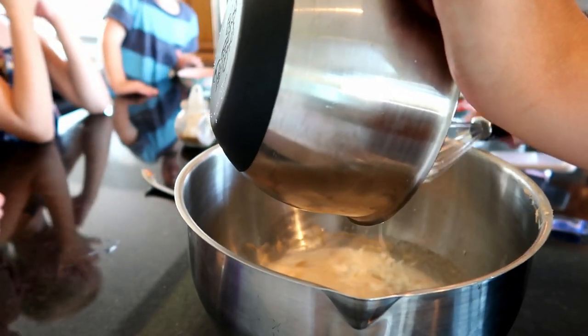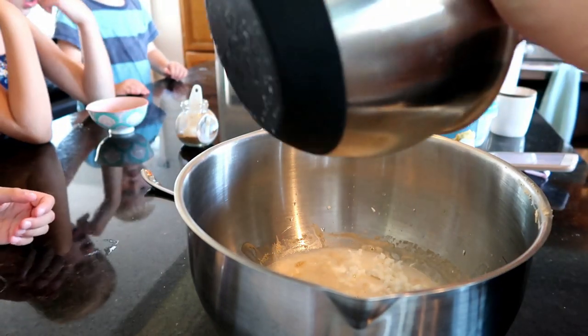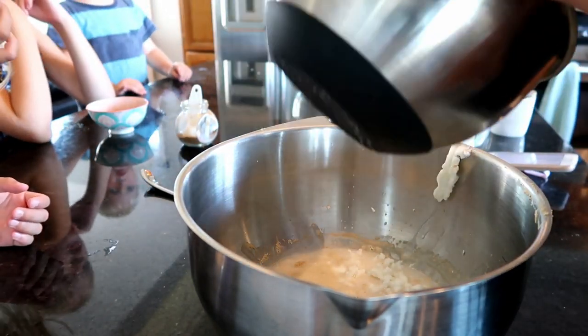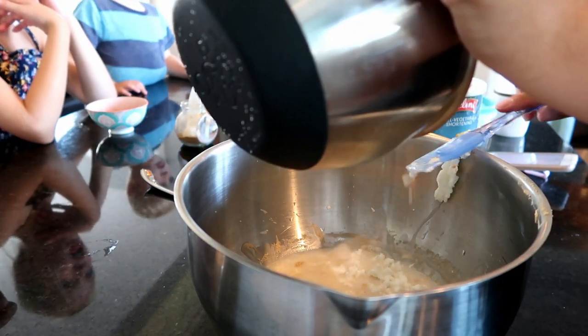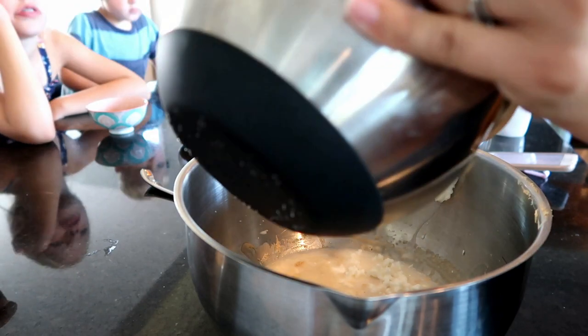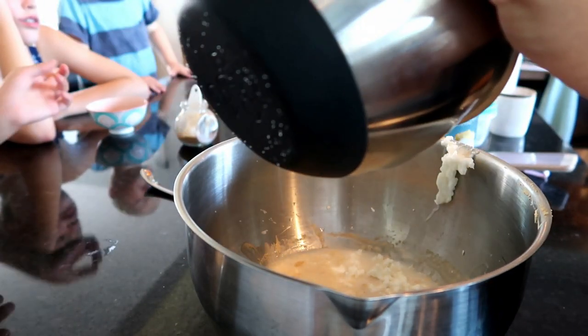You dump it all into the yeast and warm water that sat for at least ten minutes, and you're gonna gently mix it all together. You don't want to over-beat the yeast - if you use too hot of water or work it too much, you're going to undo all of the work that it's done.